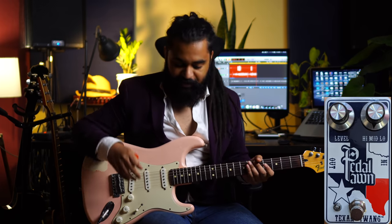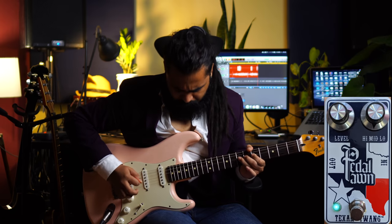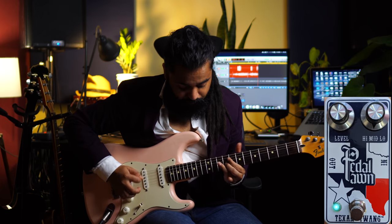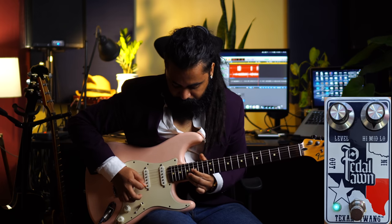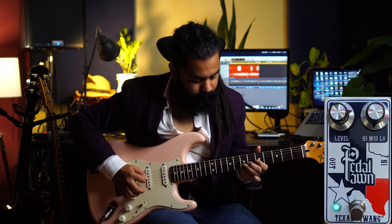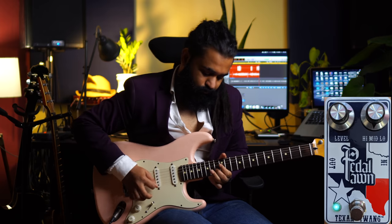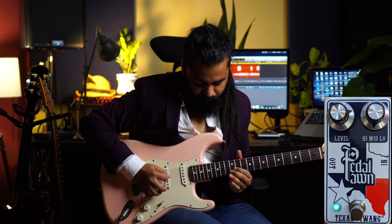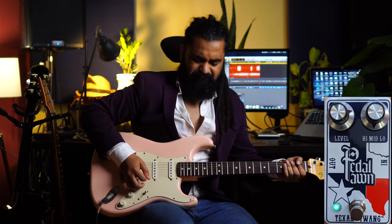How can I even describe this pedal? It's just a small box — how can something so small do this? I don't understand. It's a great thing. Let's go and hear it. I don't know what more to say. This really is the pedal.